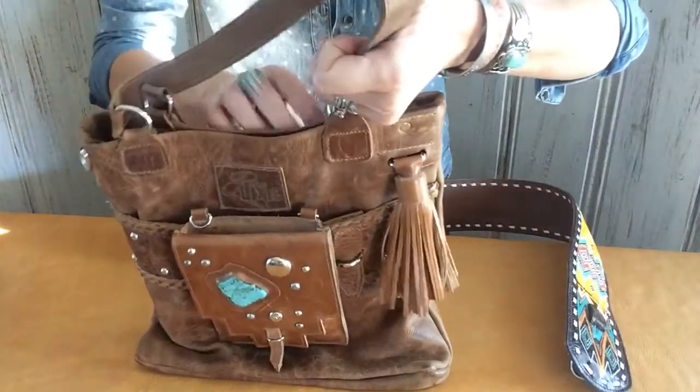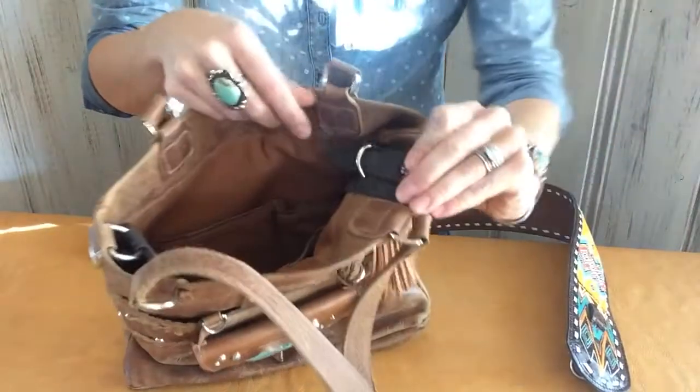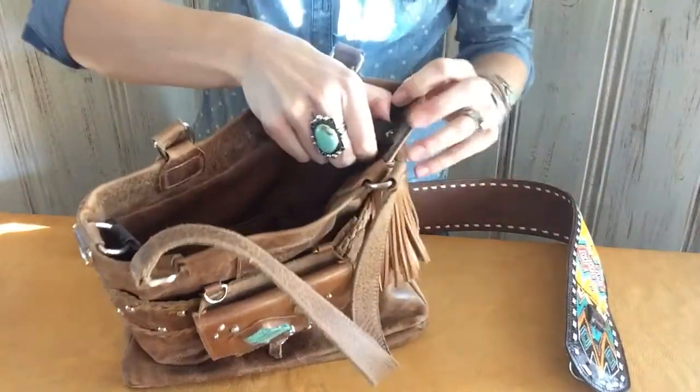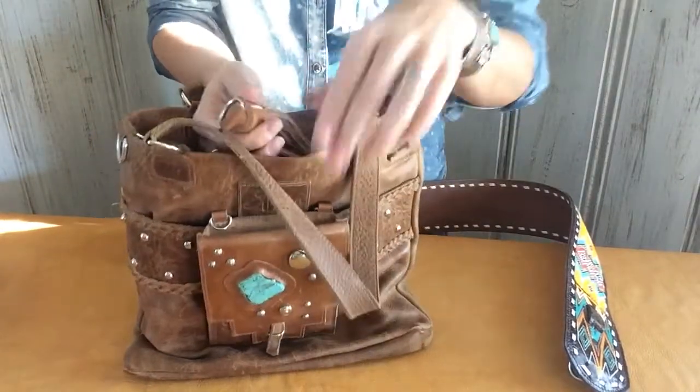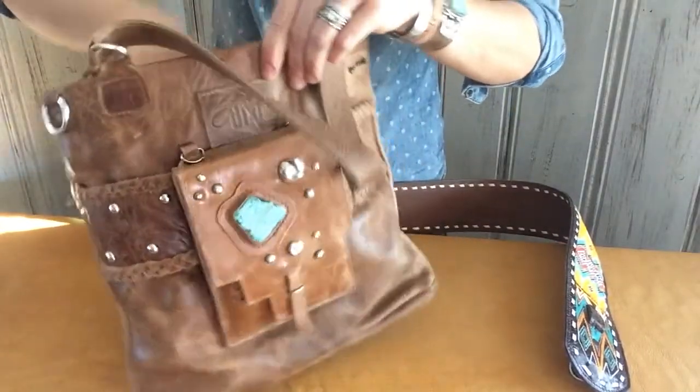All you need to do is on the inside of your handbag, right here, undo the leather strip and take out the tassel. I like to go ahead and stash this in my bag so that I know where it is.